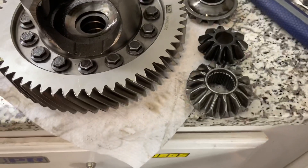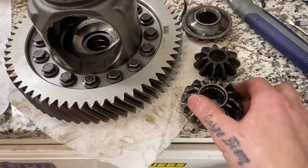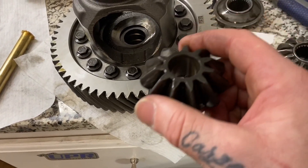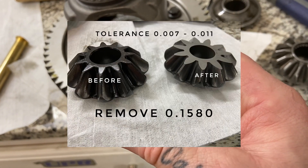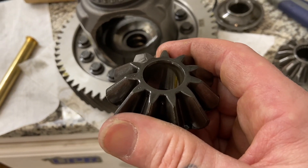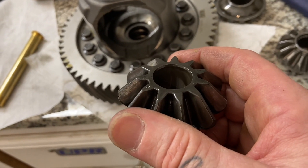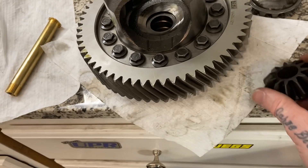I already figured out using digital calipers how much I needed to remove from the axle gear and from the spider gear — that's going to be in the picture below with the tolerances. I highly recommend taking this to a machine shop. It does say you can use a bench grinder, but I don't think you're going to get within those tolerances with a bench grinder. So I chose to send it to a machine shop — actually a guy I met on Facebook locally, his name is Sloan Forstrom. He did a great job.